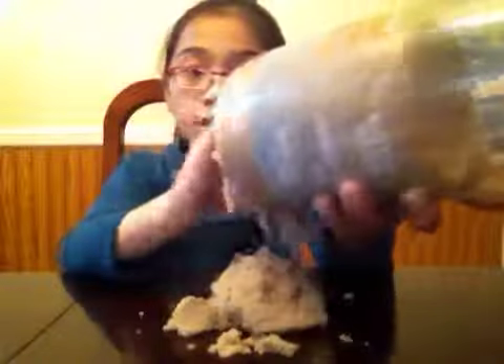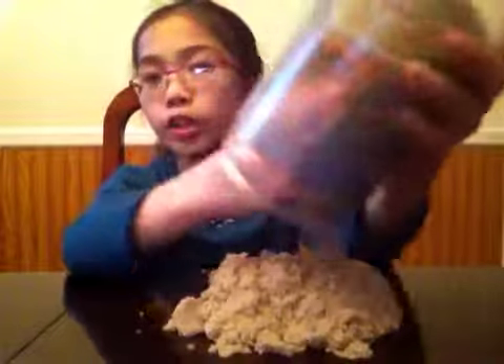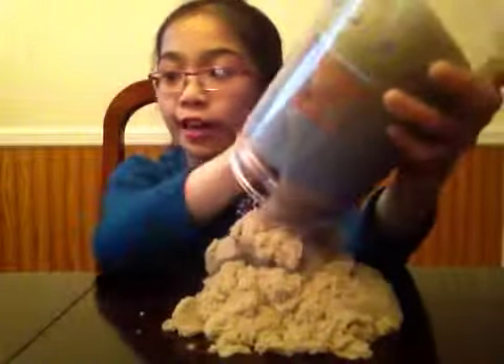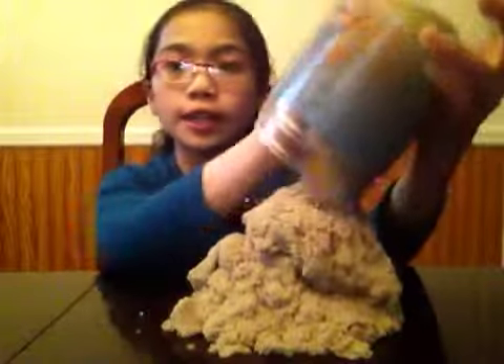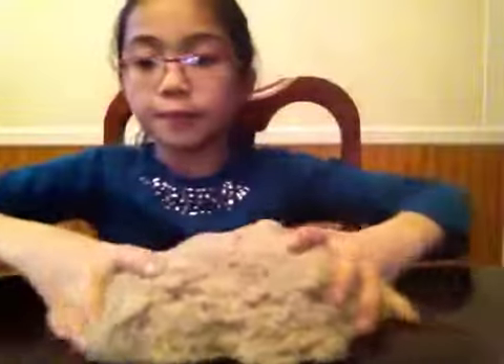Let's dump it out. You kind of have to put your hand in there because it won't just dump out by itself. We'll just put these two to the side and let's focus on this — I'll get you a little closer.